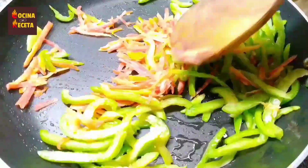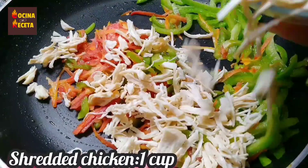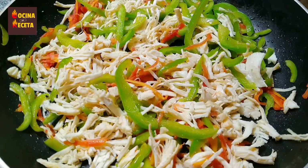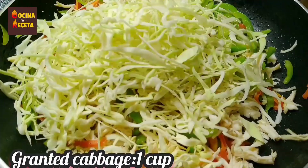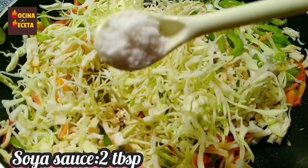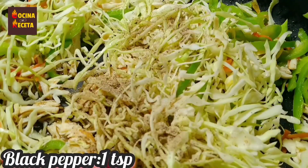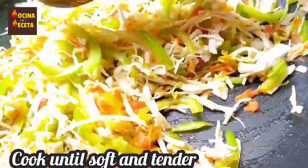With the help of a wooden spoon, fry it well. I'm adding about one cup of chicken — I've boiled it and shredded it. Now I'm adding one cup of cabbage. You can increase or decrease the quantity of vegetables according to your preference. I'm adding 2 tablespoons of soy sauce, salt to taste, and 1 teaspoon of black pepper. Mix all the vegetables and spices well so everything is cooked and turns out soft and tender.